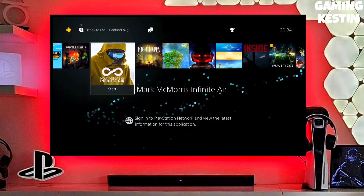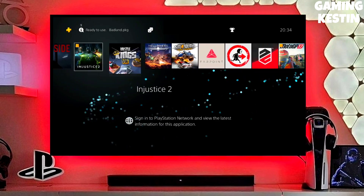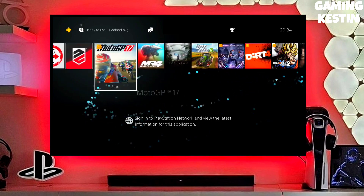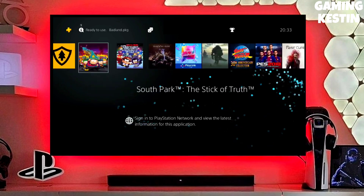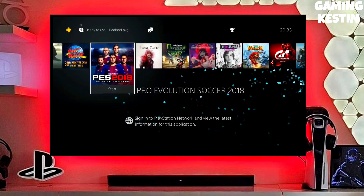After jailbreaking your PS4 successfully, you just have to simply test the jailbreak. You can now enjoy your PS4 with lots of fun things. You don't need to worry about your PS4 model because you can jailbreak any PS4 with this method.